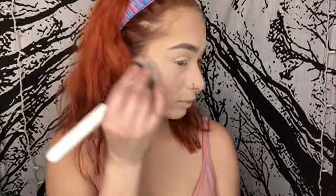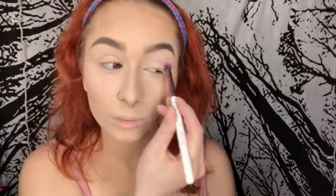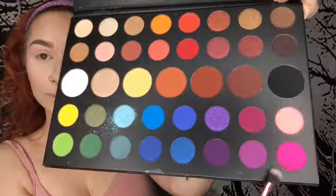I'm going with my BH Cosmetics brush number one and I'm using my baked blush by NYX in the color BB L01. I'm going with my James Charles palette and I'm using the lighter pink color, putting it all over my eyes.